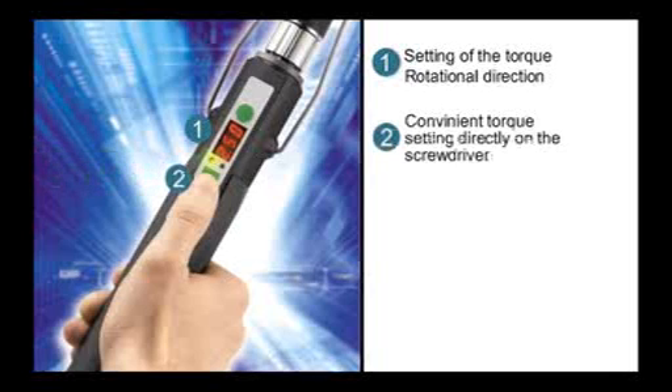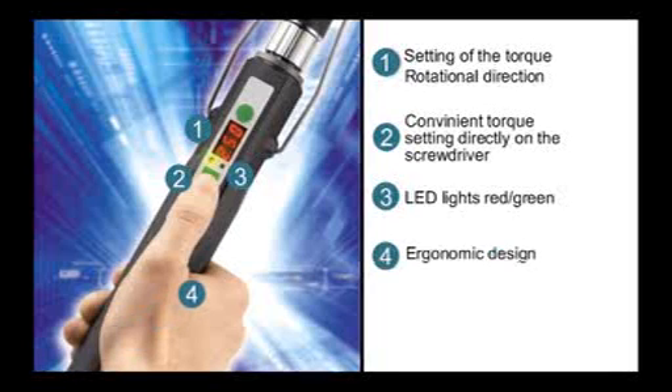Convenient torque setting right on the screwdriver. Green or red LED lights indicate whether the screw process was successful or not. The ergonomic design with integrated quick change chuck.